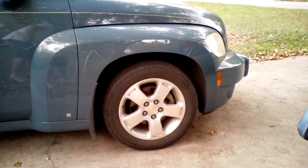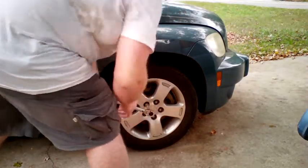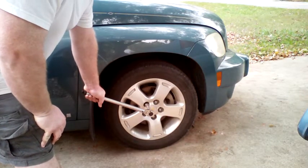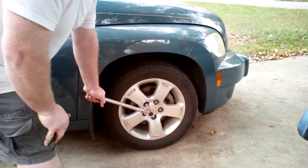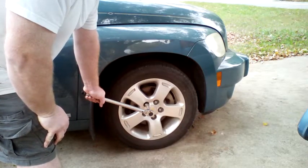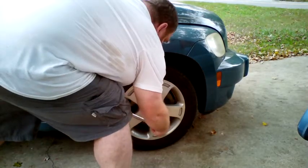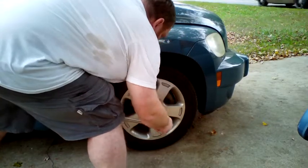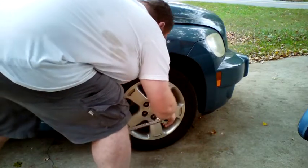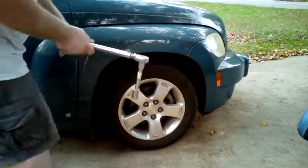The vehicle should not be running. On mostly level ground, transmission in park or first gear for manual transmission, parking brake engaged. Now, break all five lug nuts loose. Do not take them off yet. We are just loosening them while the wheel is still on the ground, so the stress of breaking them loose is not on the drive axle. Now it is time to jack it up.